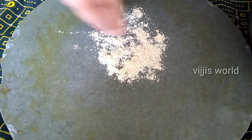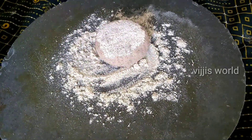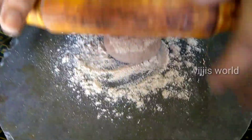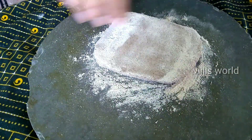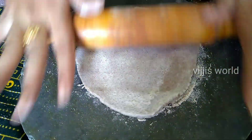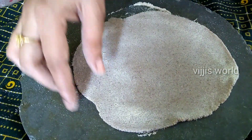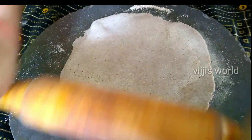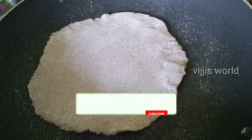Now we will make the pan. The pan will be ready to press. Let's cook in the pan.